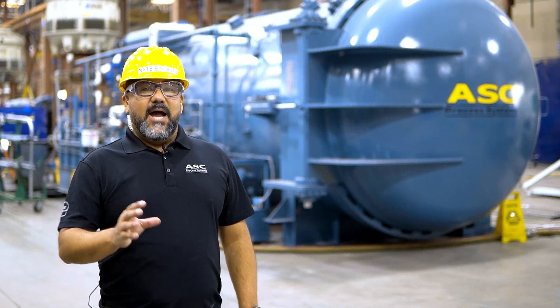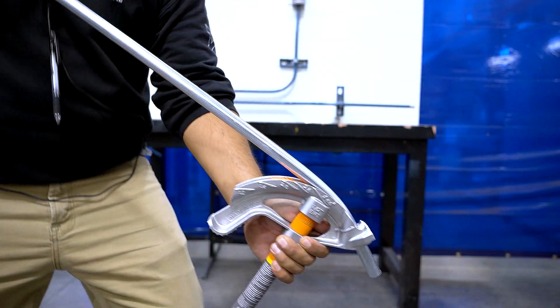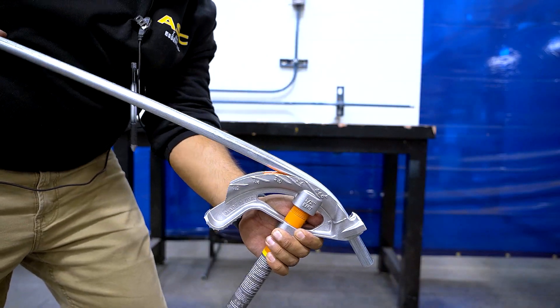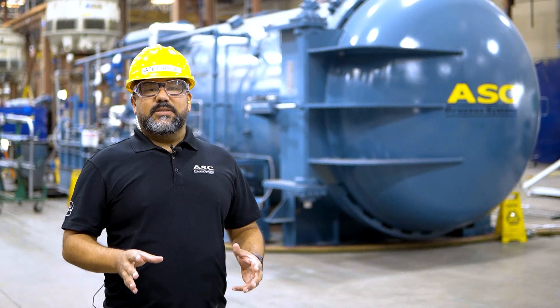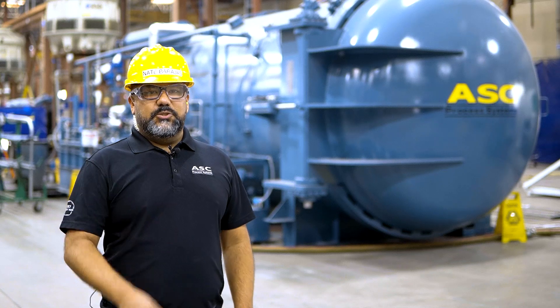And that is it! Conduit benders are easy to use, and when used properly, produce a clean and consistent bend each time. Again, this video is an introduction to the tool and its anatomy. In our next video, we will teach you how to use the tool efficiently and effectively.